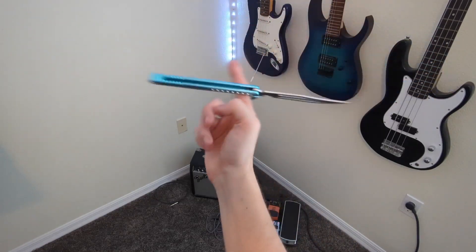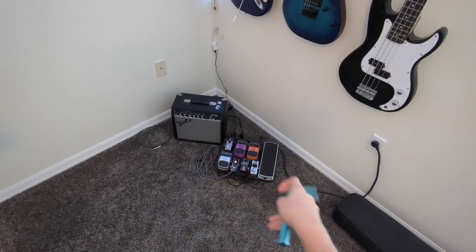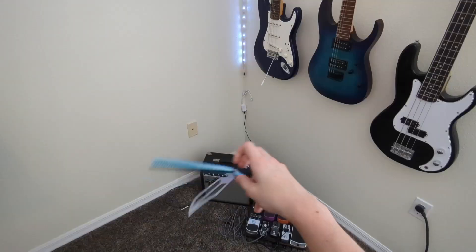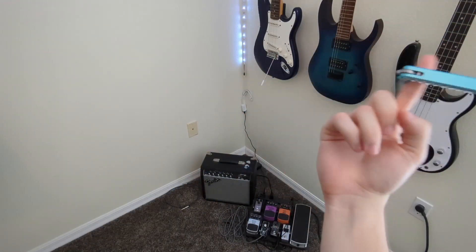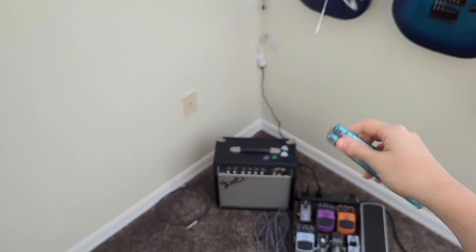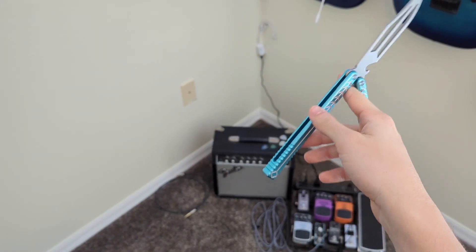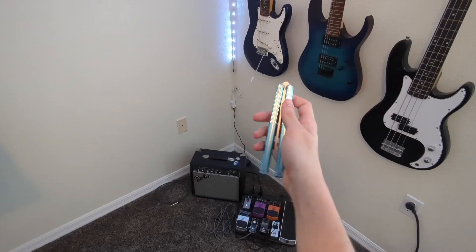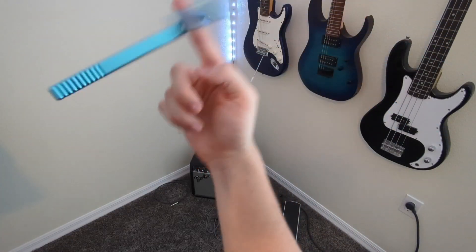I thought it was impossible to do an inverse chaplain, but today I'm going to teach you how to do it and how to do the zero gravity version. A chaplain is where you spin the knife around your finger while it is in between the safe handle and the spine of the blade. The inverse chaplain is the same movement but your fingers are between the outsides of both handles. Inverse chaplains are much less common, but would be a great way to add unique flair to your combos.